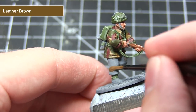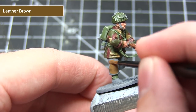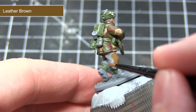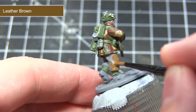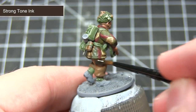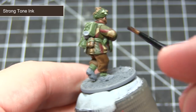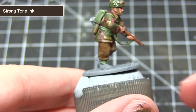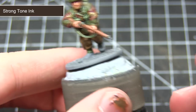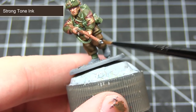After painting the skin, the next step is to paint the brown areas of the miniature using Leather Brown. This includes some of the scrim on the helmet, some of the equipment, the leather straps on the helmet, and also the trousers. With a nice brown base coat achieved, the next step is to wash over these areas with Strong Tone ink. Remember to create a mixture of one part water to one part ink, and be very careful when applying this especially around the leather straps on the face.